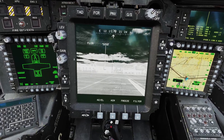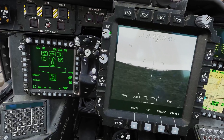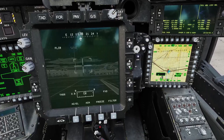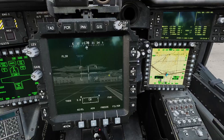If you have FLIR selected you can adjust the level and gain of the FLIR with these switches here. If you have it in TV mode then these switches don't do anything. You can use this switch to adjust the symbology of the display, and you can use these switches to adjust the brightness and contrast. You can click the star to set it back to the default brightness and contrast settings.